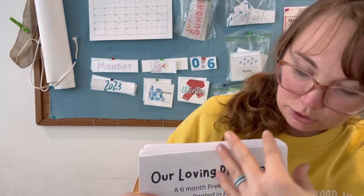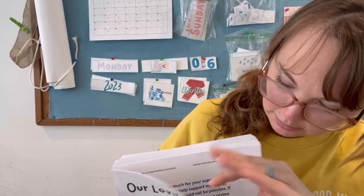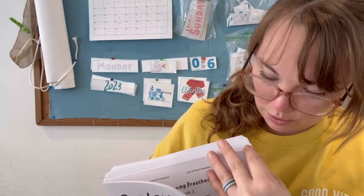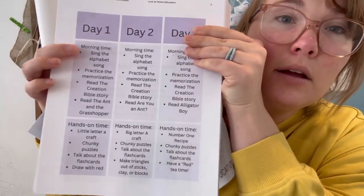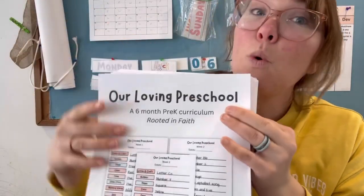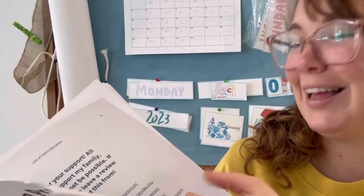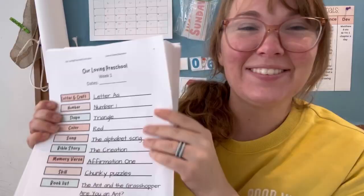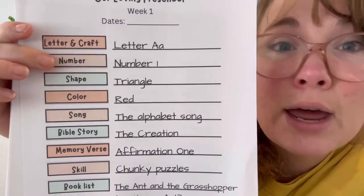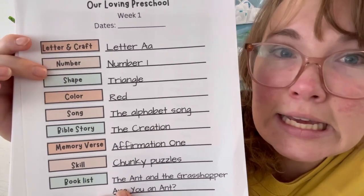I've included little schedules in each week for people who want a plan already set out for them. It starts with morning time and hands-on time, and there are three days. There's three days because there is quite a bit in each week, which is why this is such a thick file. We've got a letter and a craft of the week, a number of the week — which actually comes with a recipe — a shape, and a color.